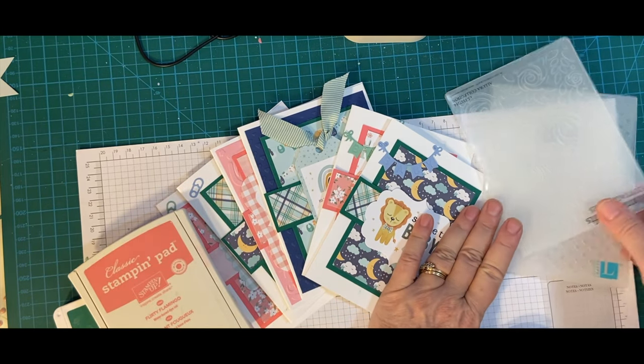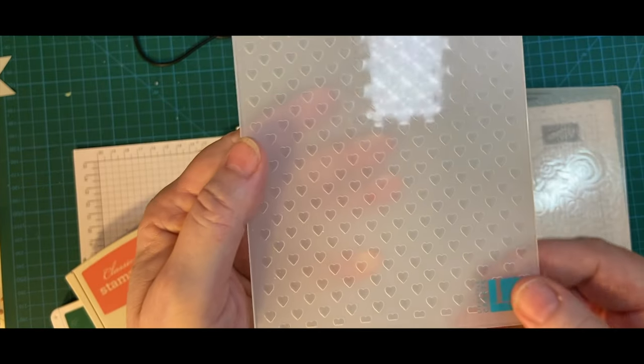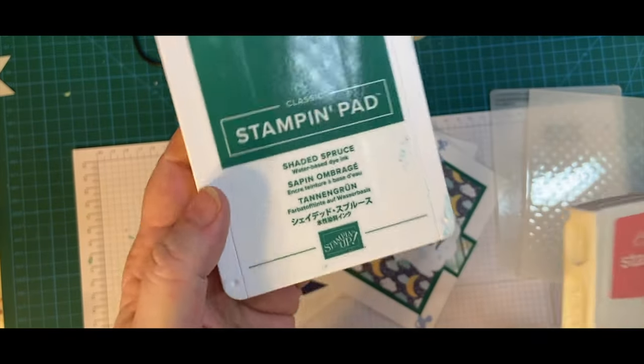I used the Rose embossing folder and the Little Hearts embossing folder, as well as Flority Flamingo and Shaded Spruce inks.